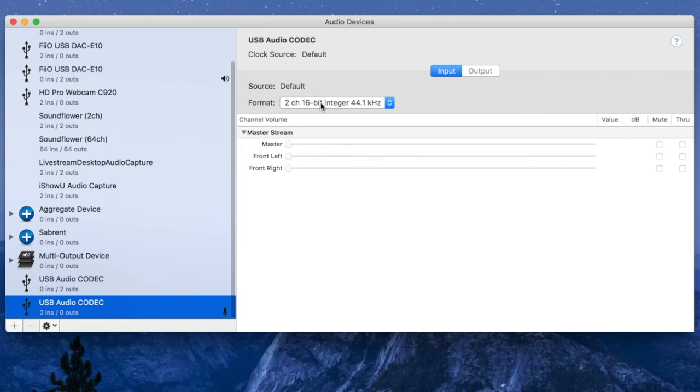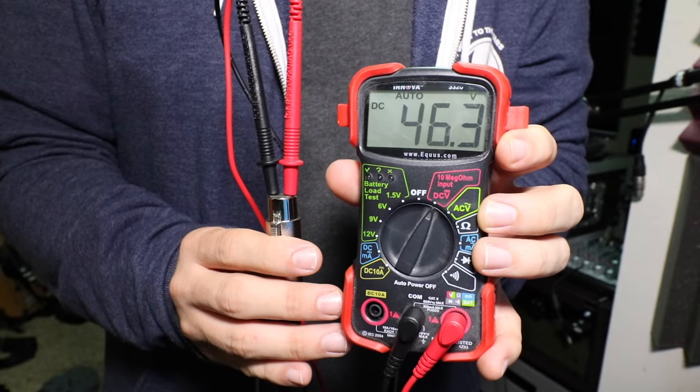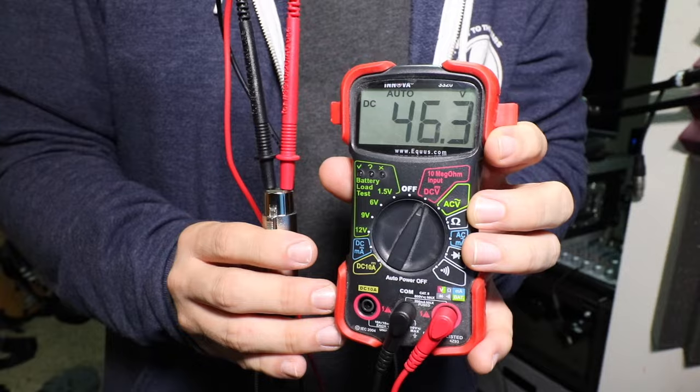As with all Behringer products, it's pretty difficult to find any useful specifications about this thing. But I was able to find that this has a bit depth of 16-bit and a sampling rate up to 48kHz. It obviously has the 48V phantom power supply, and that's pretty much all I can figure out about this thing.